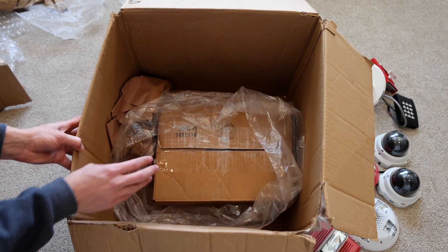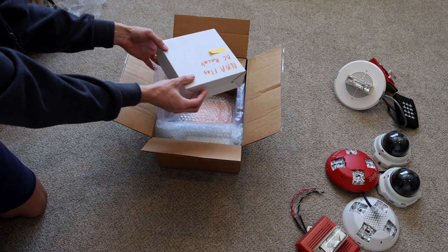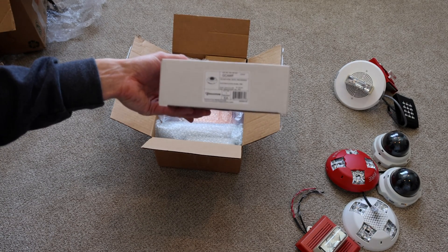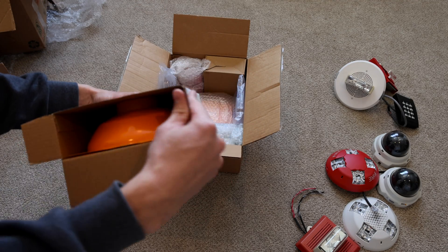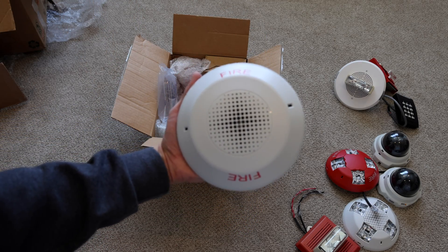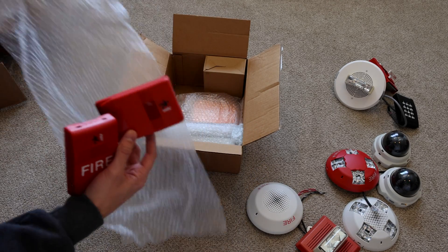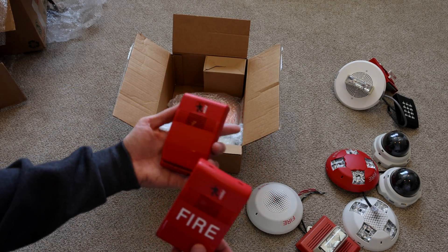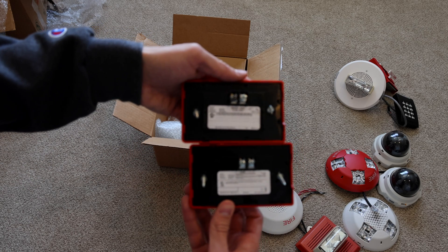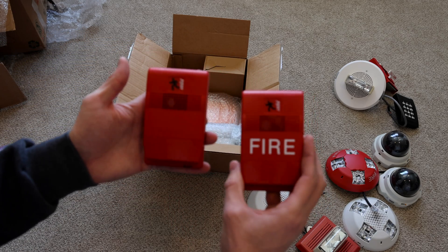It looks like we have one more box within this big box here. Have some more — another one of these ceiling mount devices. These are both horn-onlys, but this one has fire lettering. And this one is a chime and this one is a horn. The fire lettering one is a chime, and this one is just a horn. That's really interesting — these are some really unique alarms.